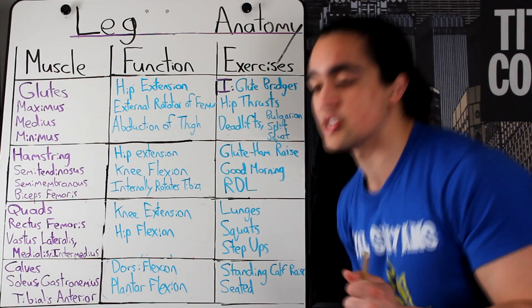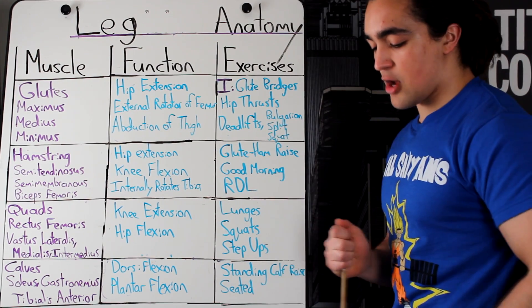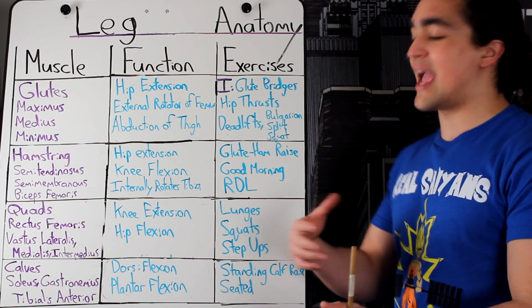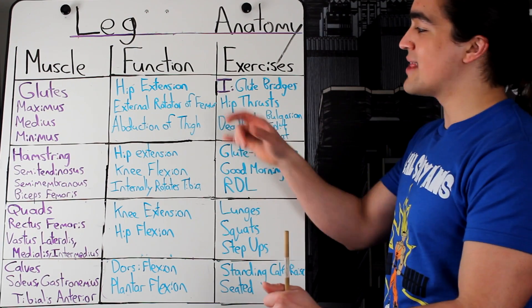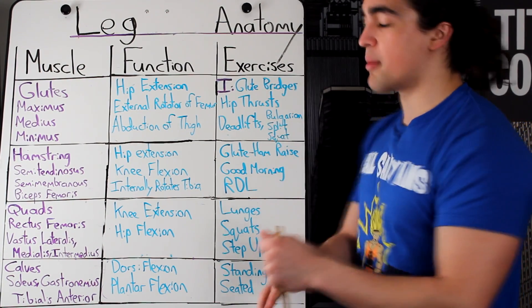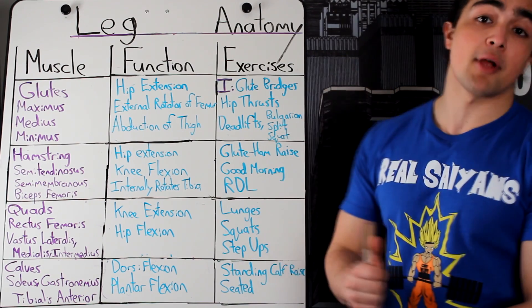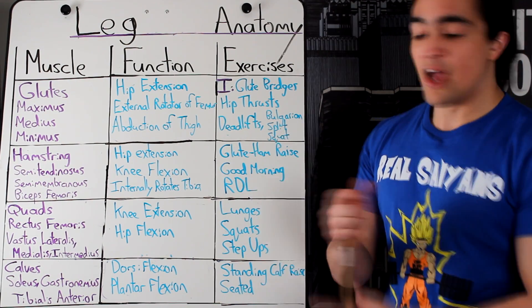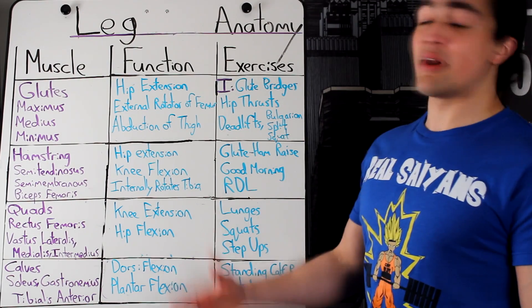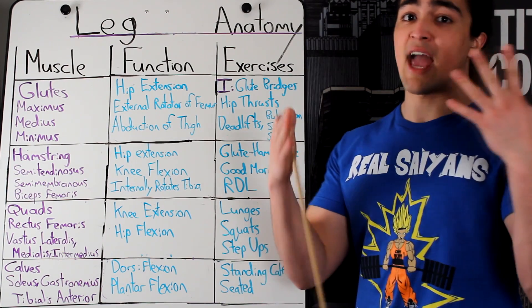Three different functions: hip extension — moving your hip in, or think the opposite like a donkey kick. External rotation of the femur — so when we say open up on the squat, or when you do a sumo deadlift and your feet open up, that puts your glutes at a better mechanical advantage to be worked. The other one would be abduction of the thigh — moving it out. Exercises include glute bridges, hip thrust, barbell hip thrust. The big primary compound movement would be the deadlift — sumo, conventional, Romanian deadlifts. Everybody loves a good booty.